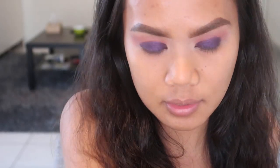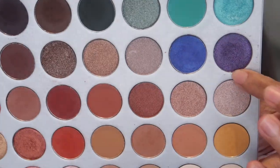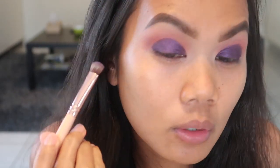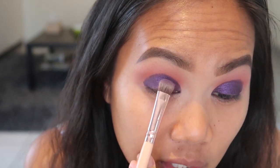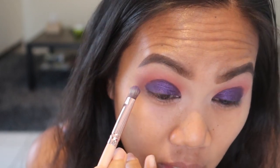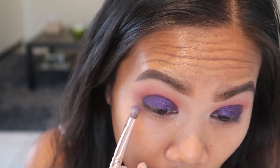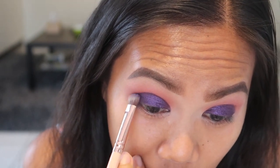Now we are going to take our third color — this one from the Jaclyn Hill palette. First we are going to remove some harsh lines, because as you can see there's a line over there, and we are going to get rid of that.